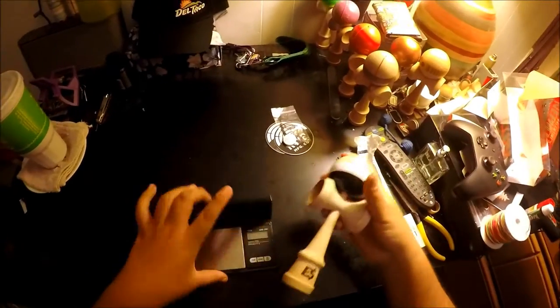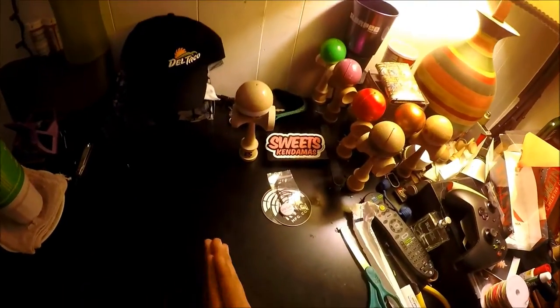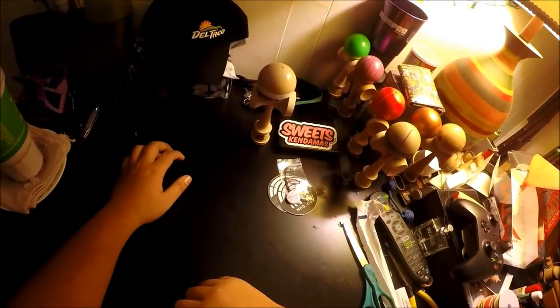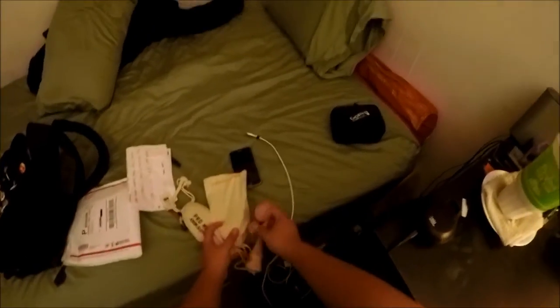I also wanted to show you guys a couple of things that I picked up over at Chrome Takeover, because that happened this last weekend. The funny thing is, this Pro Mod came in on that Saturday that I left for Chrome Takeover. So when my package came, my mom texted me and told me my Kendama came, and I was really upset because I wanted to play it all throughout Chrome Takeover. But oh well, what are you going to do? Here's the Pro Mod, and I got some other things here.